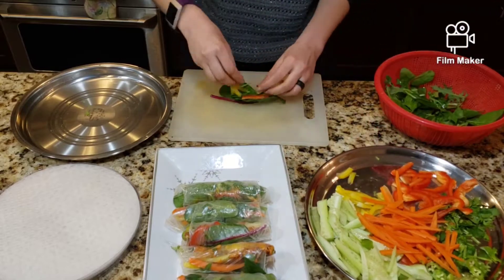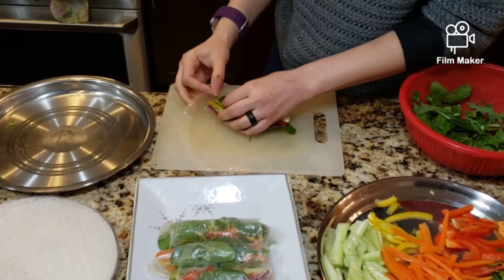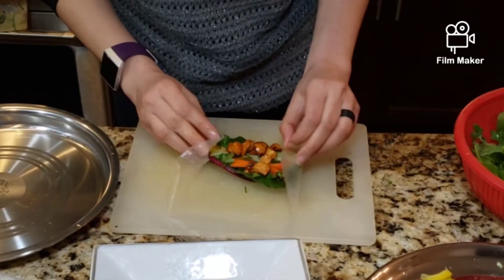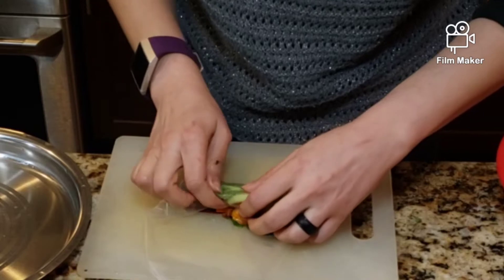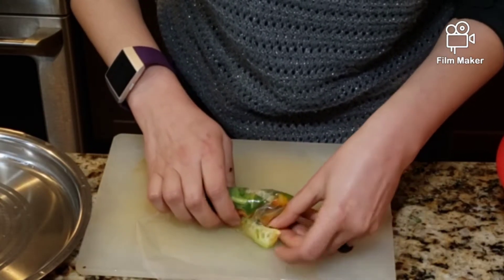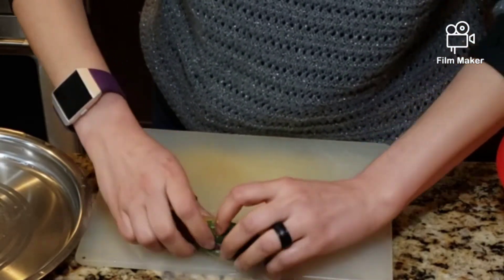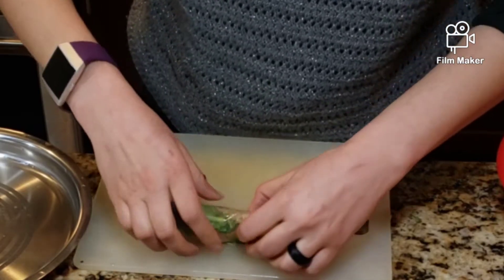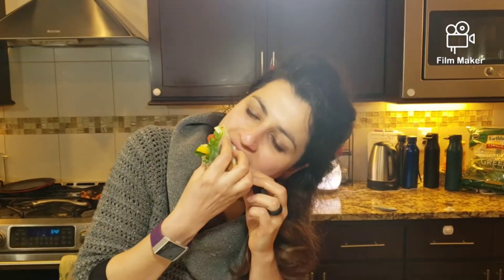Let's make another one. Add your vegetables and your protein, then slowly take the corners, fold them in, take the end, and roll it — super duper slow. I'm not going to fast forward this part of the video just so you can see how slow I'm doing it, and it makes it perfectly.